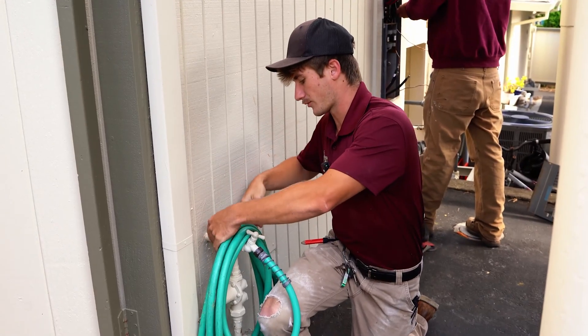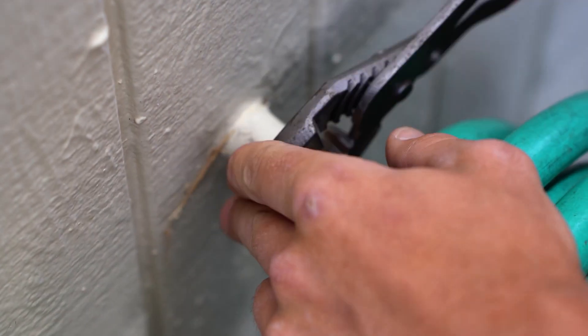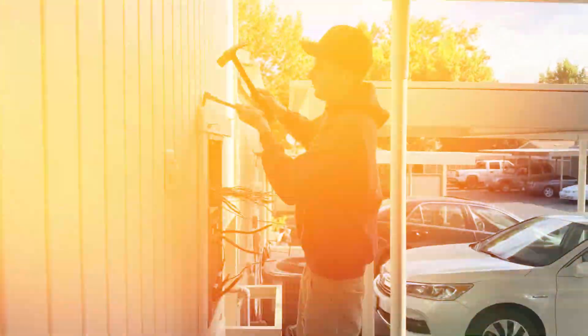Pretty much just getting all the paint off the main water line so it's exposed copper. When we bond it, it's grounded nicely instead of having paint in between the connection.